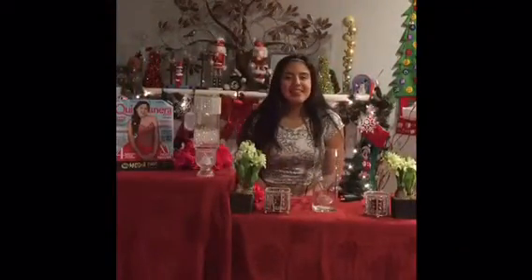Hello everyone, my name is Destiny Rivera and I am an ambassador for quinceniera.com. Today I am going to be showing you a do it yourself centerpiece for your quinceniera. It's fast and not expensive. You will be able to find all of these items at your local 99 cent store.